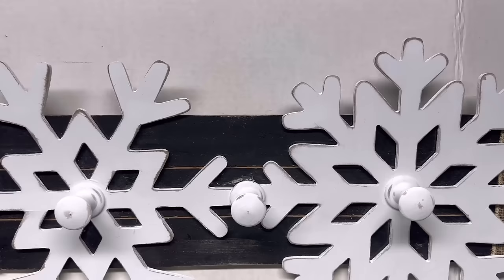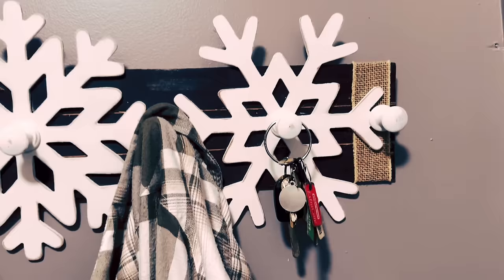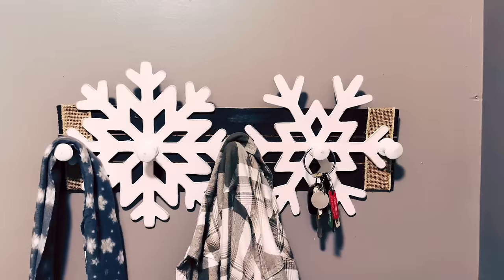And here it is, y'all — I think this is just so adorable. It's going in my coat closet upstairs, taking out the one shelf. You can put scarves on it, a jacket, keys, or anything. I'm going to hang my purse on it. I think it'd be really cute for winter.